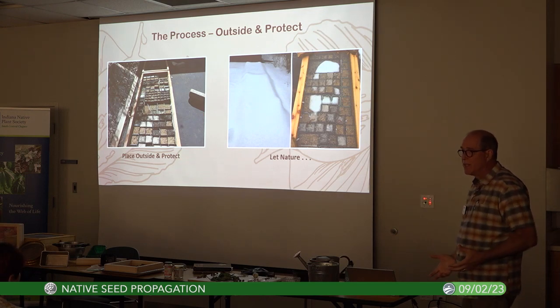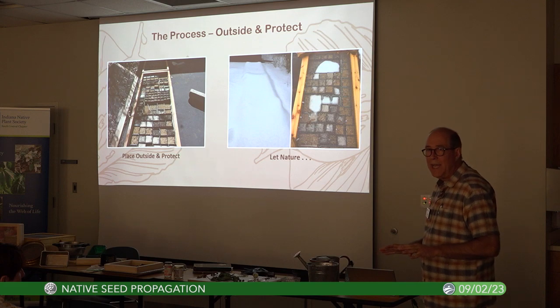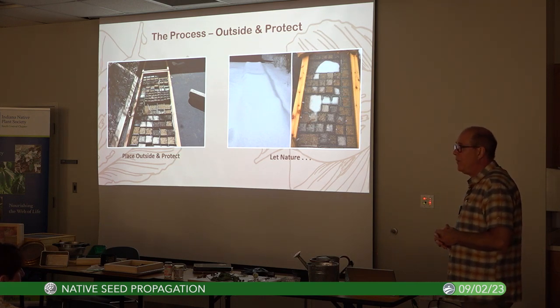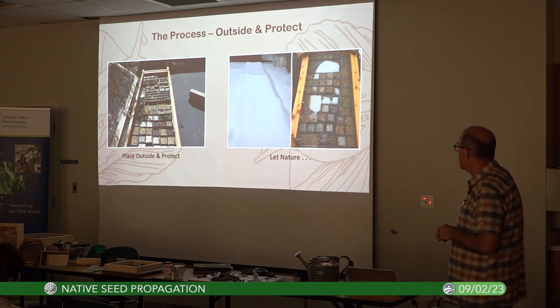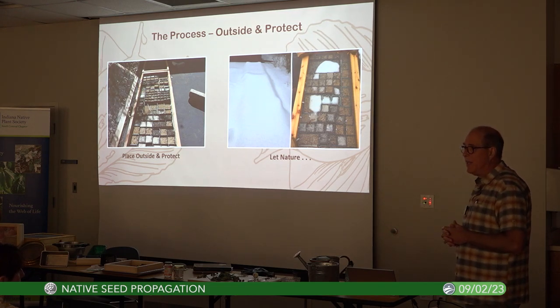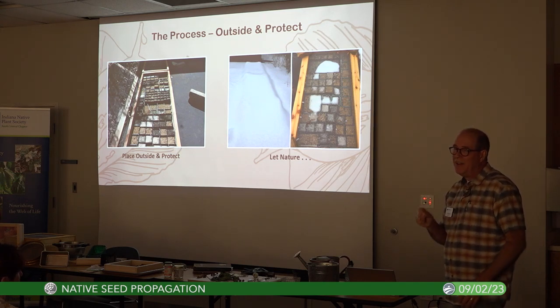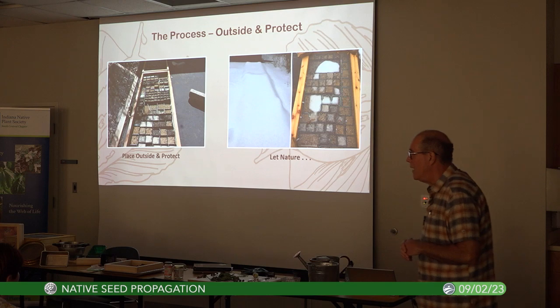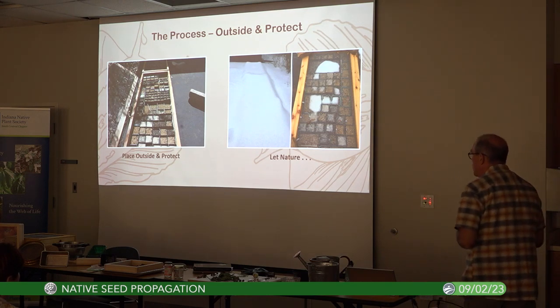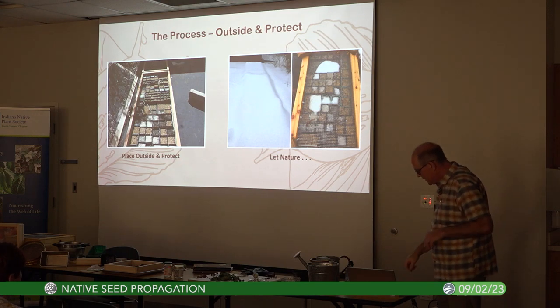Then put it outside and let the rains come, let the snow come. Don't put it under the eaves of the house — you want rain and snow on it. It's best to put it in a shady area, because as spring comes on you can have hot days, and it's critical that it doesn't dry out or you'll kill the newly germinating seeds. Let nature do its thing.